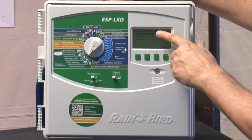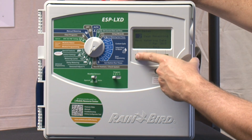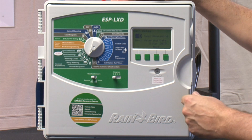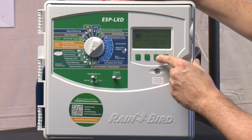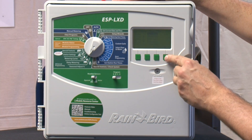Let's talk about delay watering. So let's say we've had a rain event this morning — you could go in here and say you don't want this to run for maybe three more days. You can choose from one up to 14 days delay before the system would run again, and at that point it would pick up and run automatically.